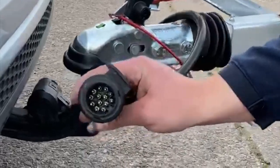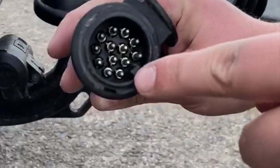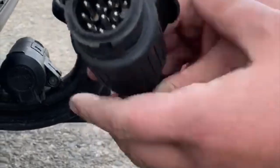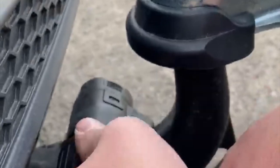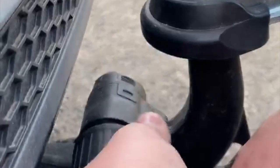This is a 13-pin plug. As you can see inside, it's got this little nudge, and then this is your plug and this is a cut-out, so this has to go into here like this. Push it in to start off with like that.